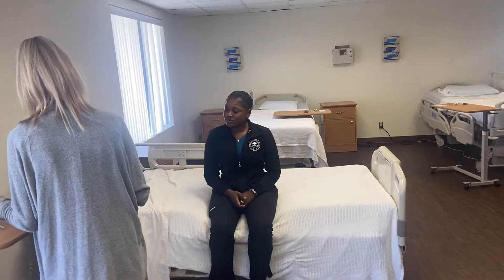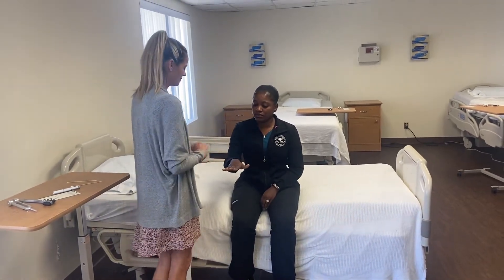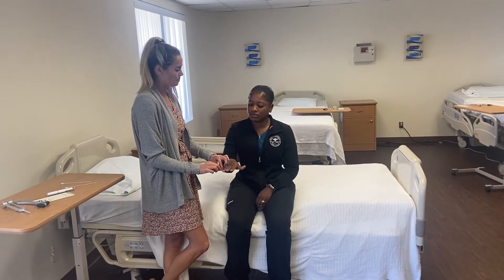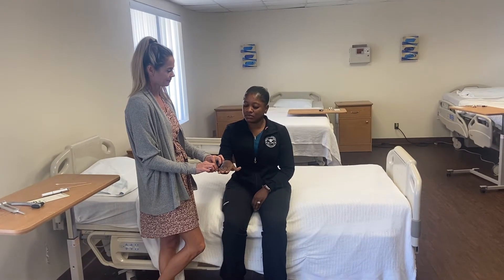Next is going to be proprioception — same hand. Close your eyes. Can you tell me if you feel your knuckle up or down? Down.